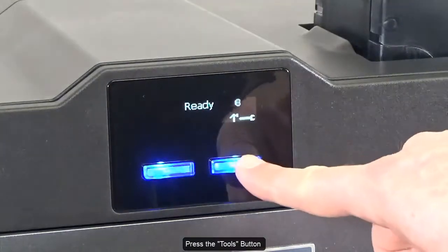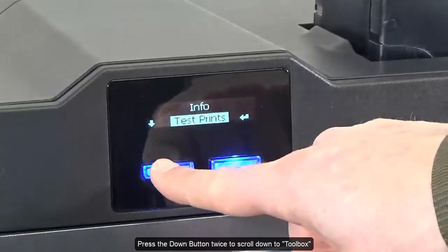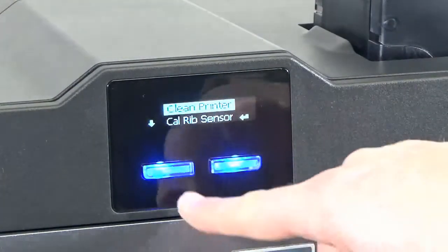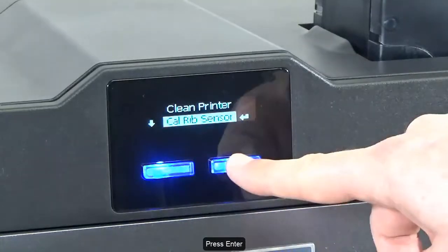Press the Tools button. Press the Down button twice to scroll down to Toolbox. Press the Enter button, then press the Down button again to select CalRib sensor. Press Enter.